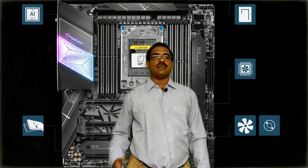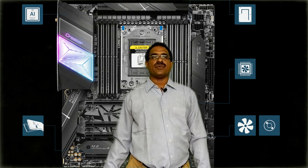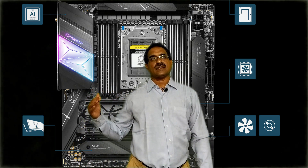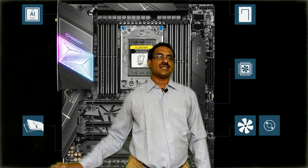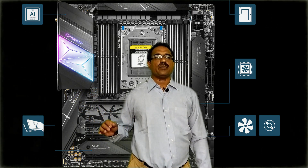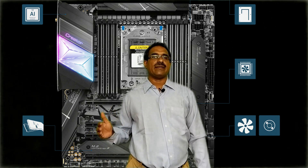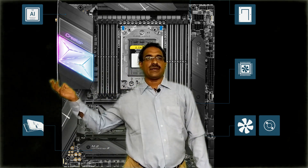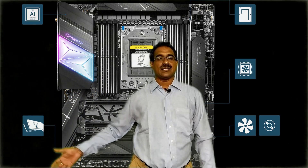The MSI Creator TRX40 motherboard is the platform made for third-gen AMD Ryzen Threadripper processors, supporting PCIe Gen 4, 10G LAN, and Wi-Fi 6. It is an Extended ATX form factor. It supports the 10G Super LAN solution for transferring 4K videos, raw images, and other large files across the network. It also supports Wi-Fi 6 Bluetooth version 5, with onboard Wi-Fi and MU-MIMO technology optimized for data transfer speeds up to 2.4 GHz per second.